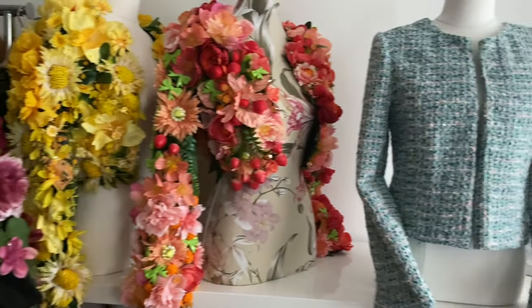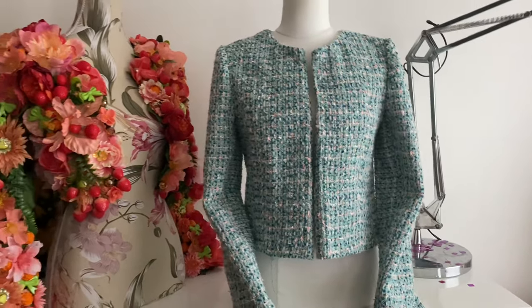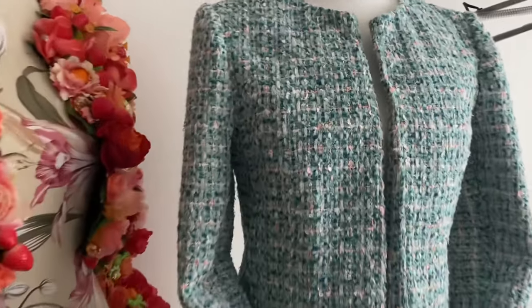Hello and welcome. No, this is not yet another episode on floral jackets — I just had them out. Today's exciting episode is me making a tweed jacket.